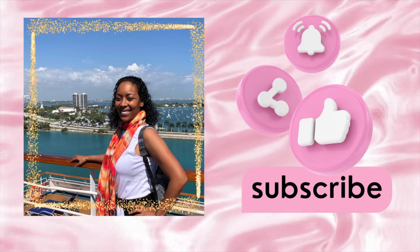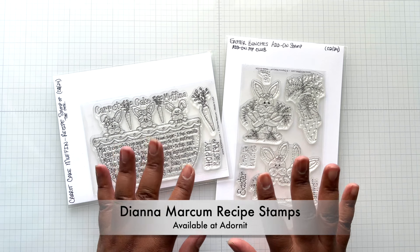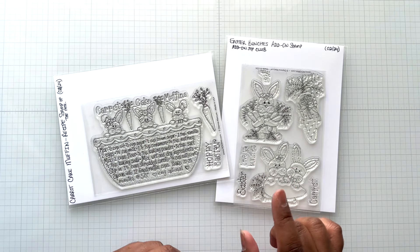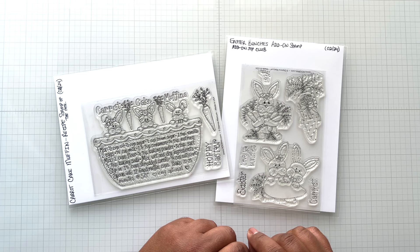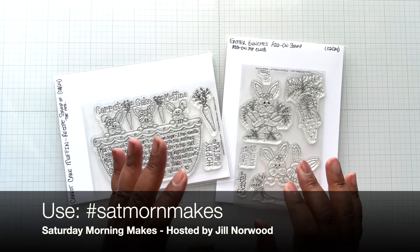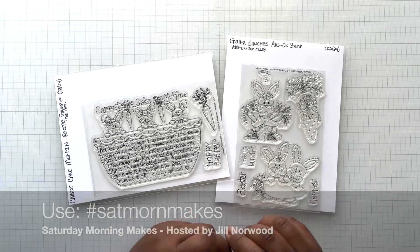Hello Crafters! This is Suzanne from A Creative Muse and I'm here with a new Adorn It recipe stamp of the month, just in time for Easter. This is also my Saturday Morning Makes — an online craft sharing event hosted by Jill Norwood of Greenwood Girl Cards. I haven't done one in a long time.